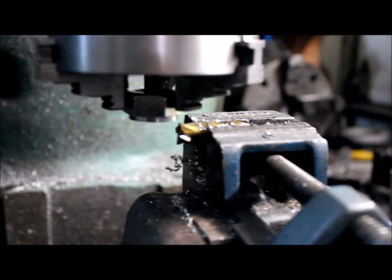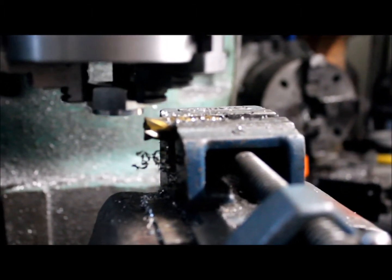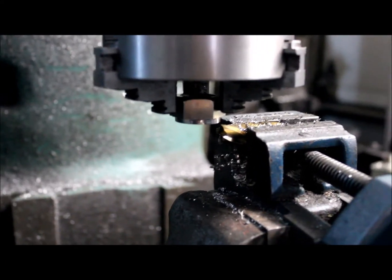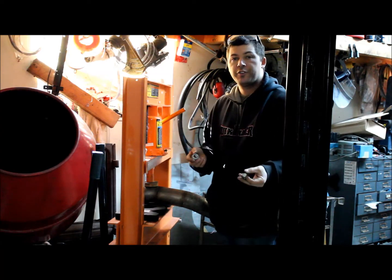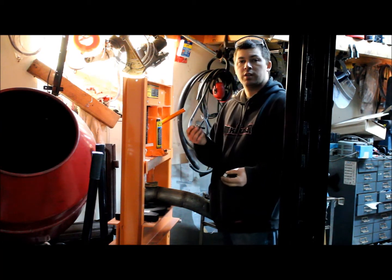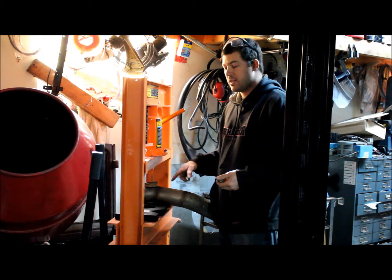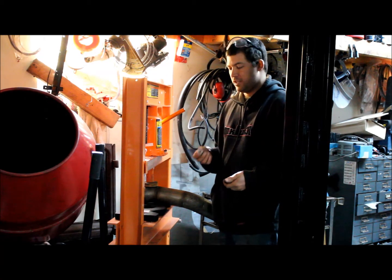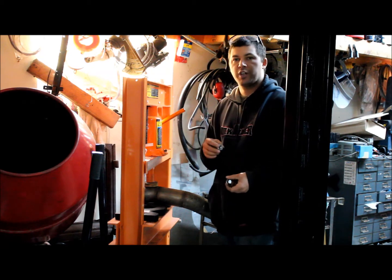So there is our O2 sensor bung. Here are the finished bungs. I need to make some holes in this tubing to weld them in. I said I was going to drill them out but this is stainless and it's a pain to drill, so we're just going to cut them out with the torch.